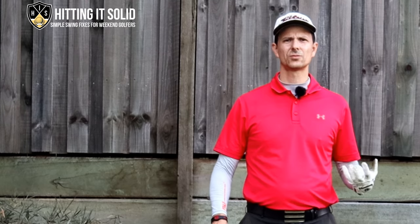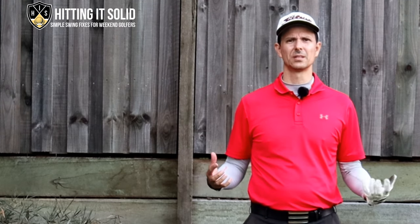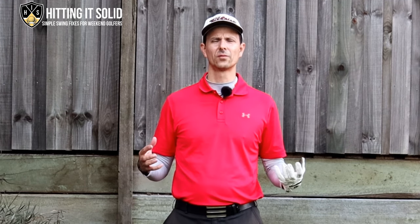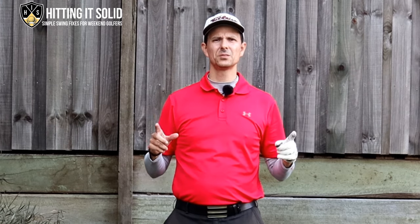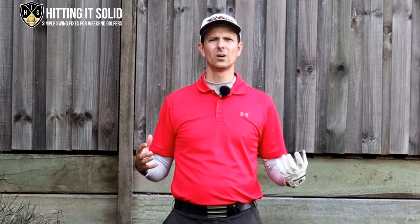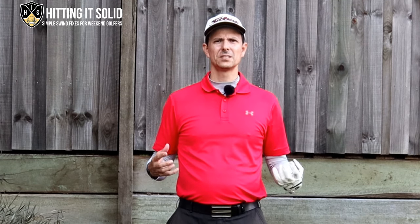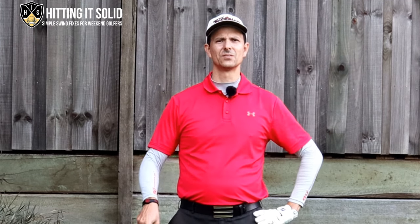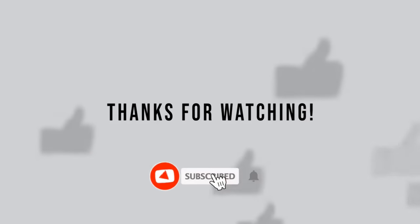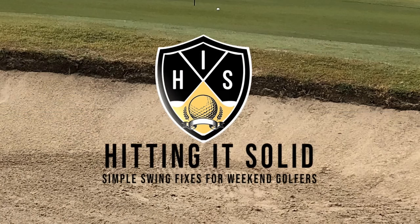Drop a comment down below if you've tried this golf training aid, or if you've found a better one you think works even better than the Swing Guide. I'll reply to every comment. Now you know the best golf training aid on a budget to improve your golf game. Up above I'll have a link to another golf training aid I found really effective — a little bit more expensive but it works fantastically well for getting the downswing sequence right. Below this video I'll have a link to my free three secret moves video, plus a link to further golf instruction. Thanks so much for watching — see you next time.